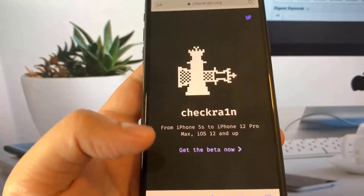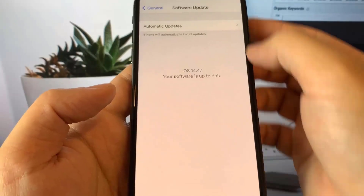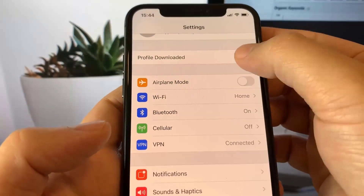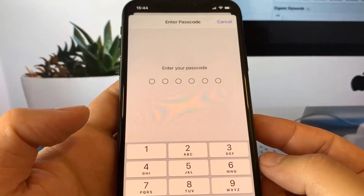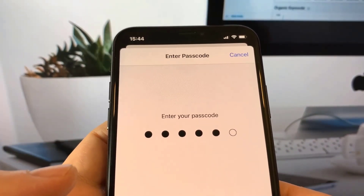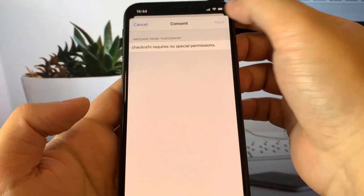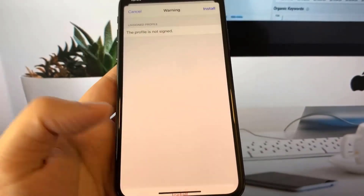We need to allow the profile to be downloaded, then head into Settings and press on the 'Profile Downloaded' button. Press the install button on the top right-hand corner — it's going to ask for your passcode, so go ahead and type it in. Then press the next button and press the install button once more.